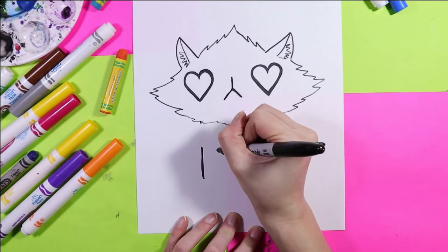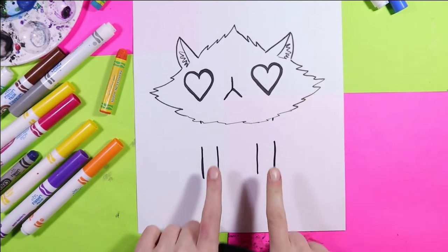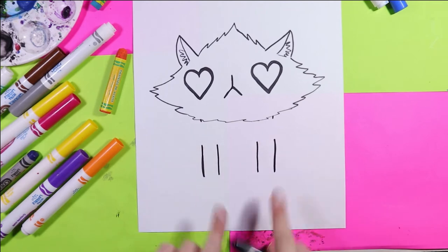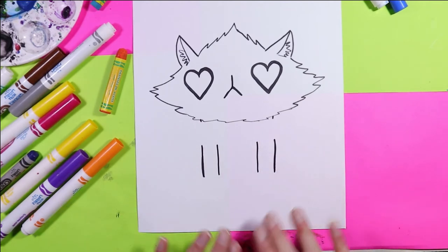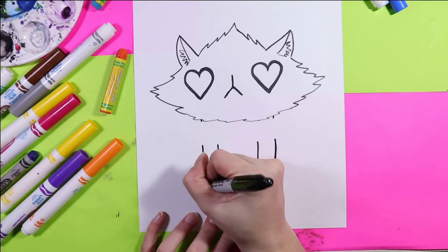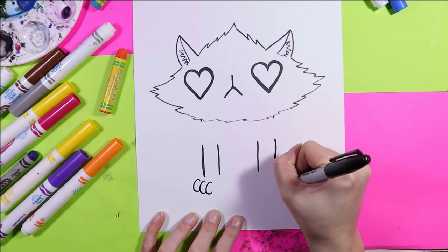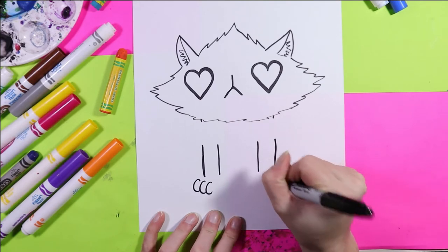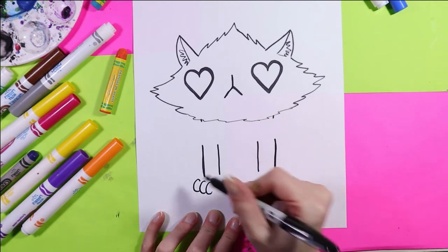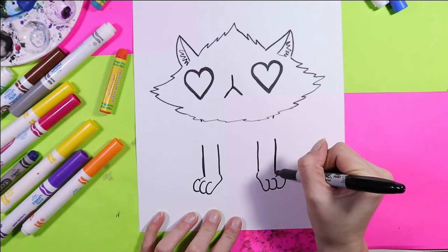One line, one line — these are legs, so we need to add another line. They're parallel, so they're equal distances apart. Use your eyes and just judge the approximate distance. Now we're going to use the letter C to create our little kitty toes. The letter C can create all kinds of toes. Connect it to the body, to the leg.